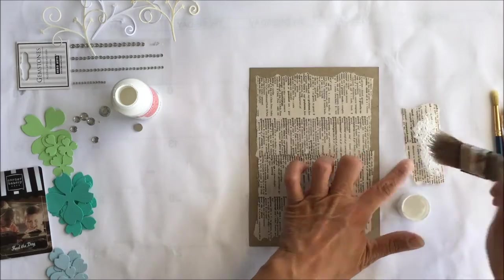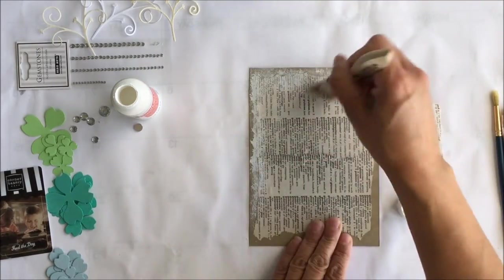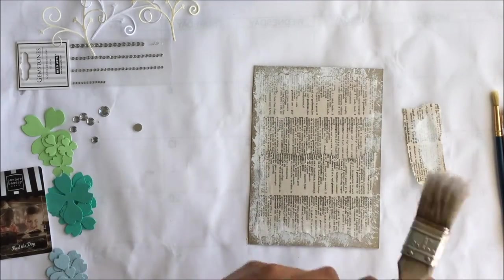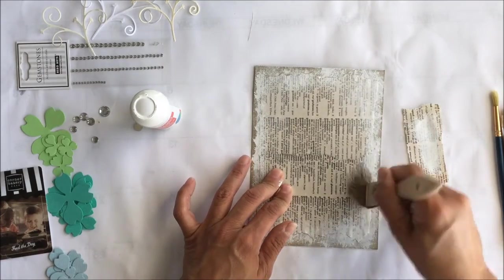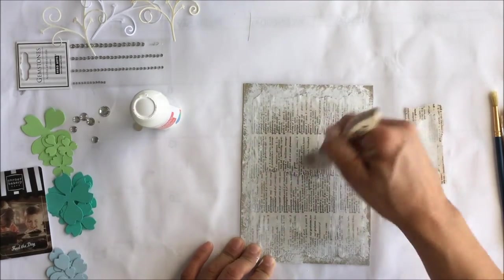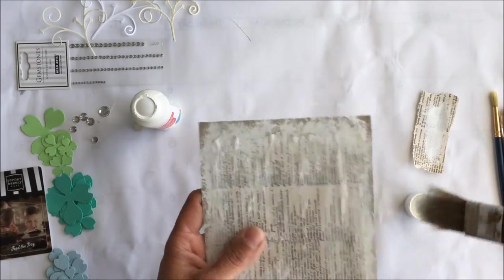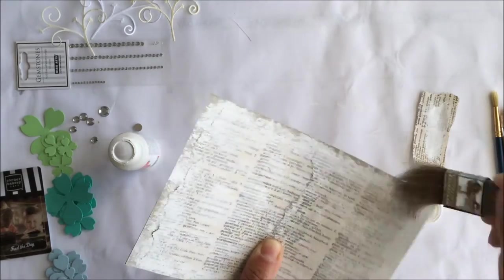Next we're going to start putting some white paint over the book pages. White paint is really forgiving because it's so translucent, so you don't have to worry too much about getting too much in one spot. I always like to start with a very light hand, barely touching the page with barely any paint on the brush, because you can always add more layers but you can't take them off. Around the edges I put the most paint, then work towards the inside to tone down the writing in the background. Just build up layer by layer.